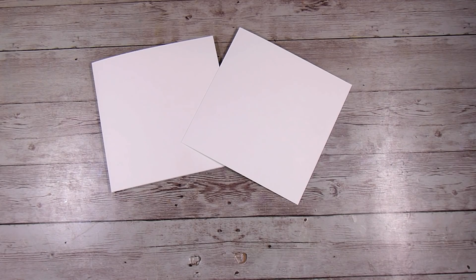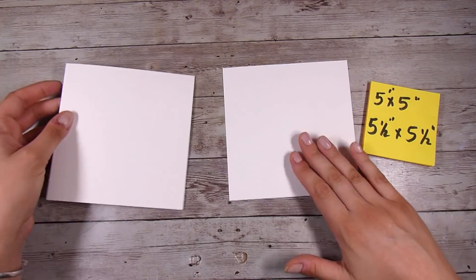Hi there, it's Natasha and thank you so much for joining me today. I am going to be creating a boxed frame on the front of my card today, and this is a technique that you can use in so many different ways.